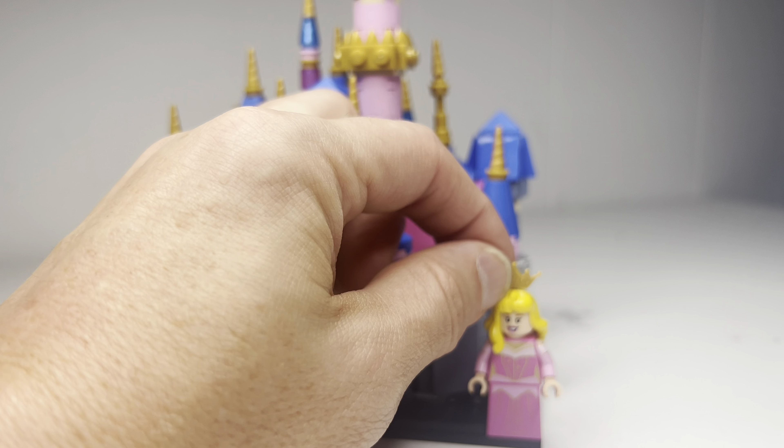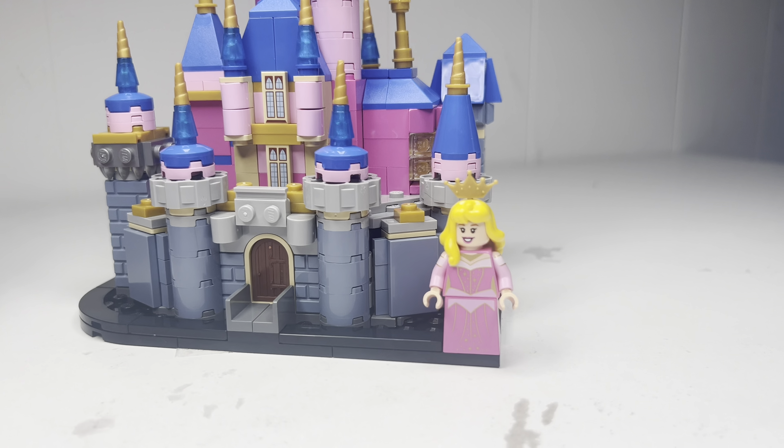The fact that they gave us a minifigure straight out of the Disney CMF — the newest Disney CMF series, the Disney 100 series — was kind of lackluster, and they didn't even give us the owl. But it does come with the figure, so if you didn't get Aurora — which is surprising because that was literally the only character minifigure sitting around on shelves for the longest time — you're going to get her in this set.